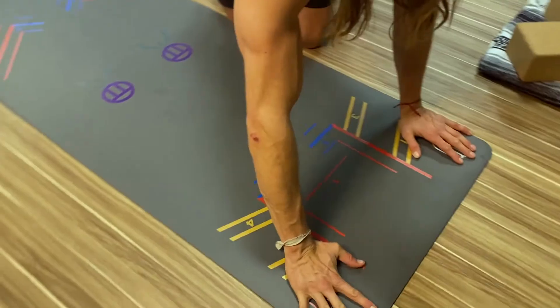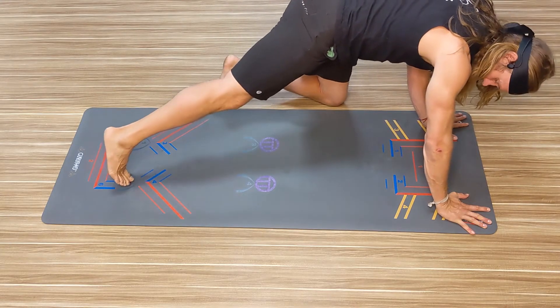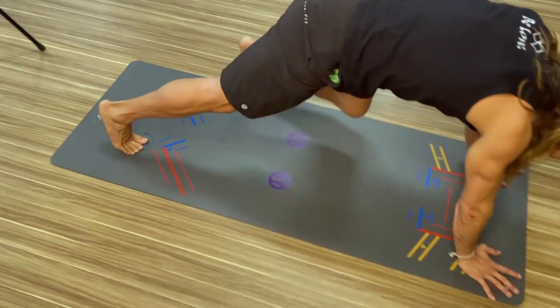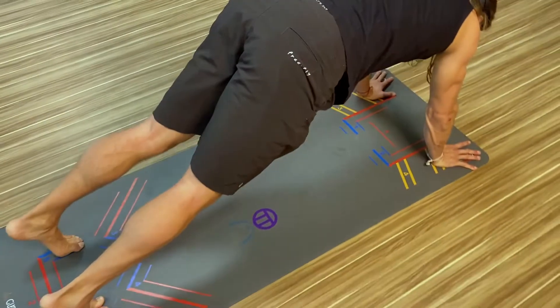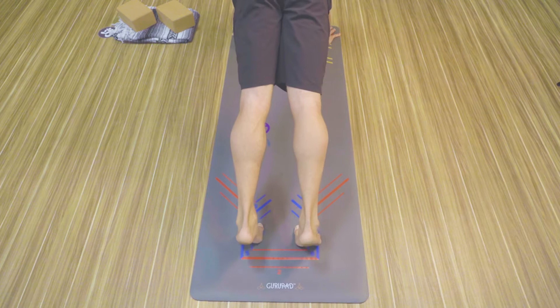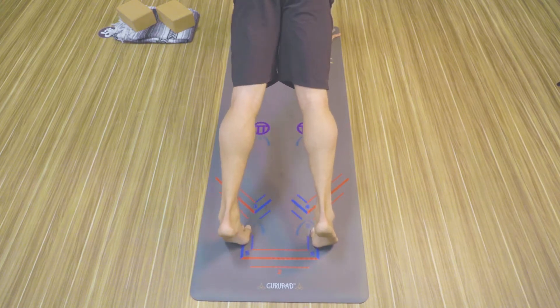Putting my right hand on gold two and my left hand on gold one could look like this. Stepping my right toe back to green two and my left toe to green one could look like that. I could place all my toes in there, do something like this, or even get a little wider and put my big toe in there.